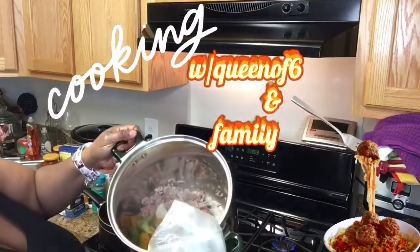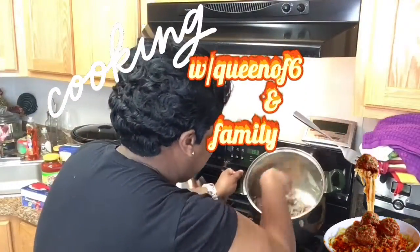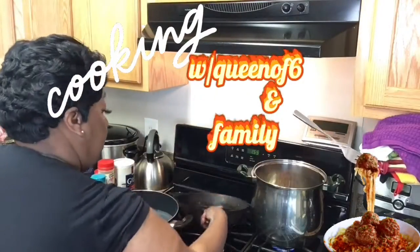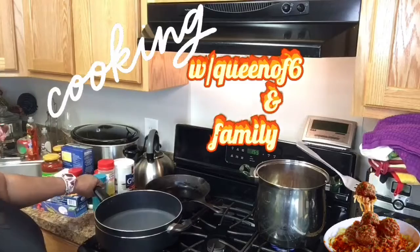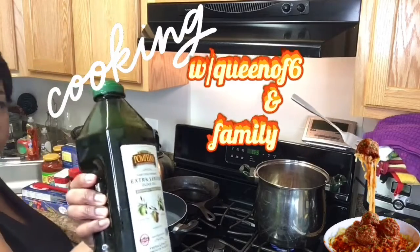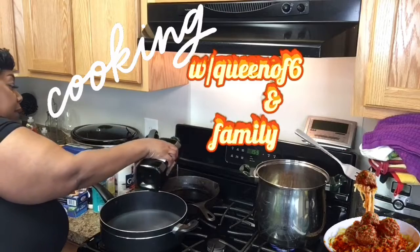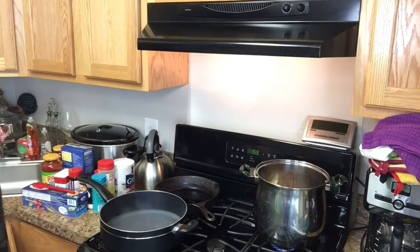Guys, that was onions and green peppers. Olive oil — it's the only kind of oil I cook with in this kitchen. Olive oil.